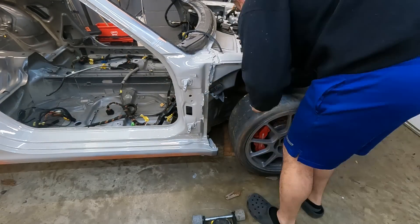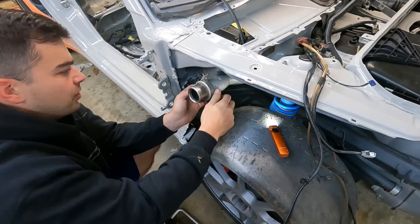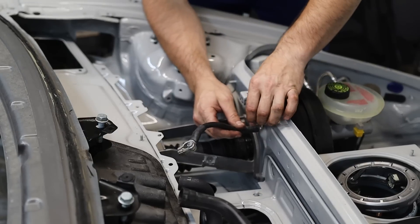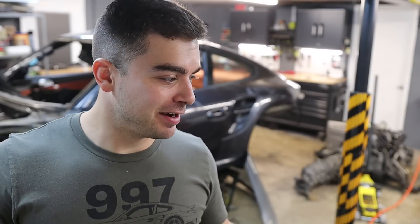I do have that pesky fuel filler neck to install — that was fun trying to wedge that in there. I'm really pleased with how the front end is coming together. It's almost done, at least as far as I want to go until the battery tray paint has cured and until I get the wiring harness in. So speaking of that, time to stop ignoring it.